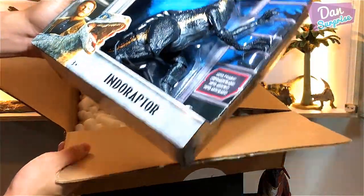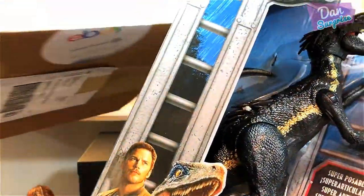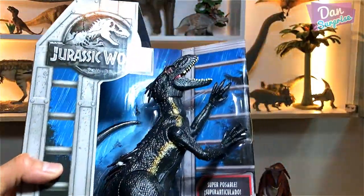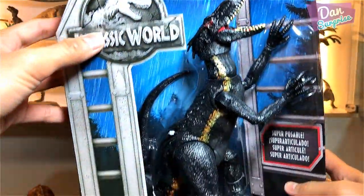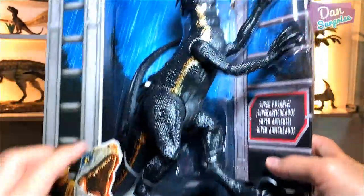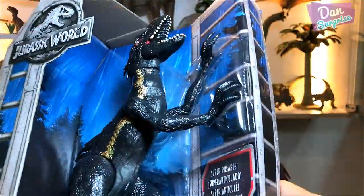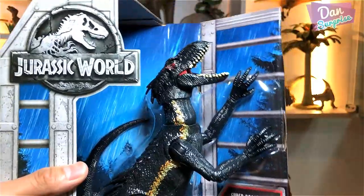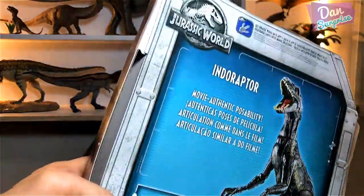Those foam pieces are not marshmallows, just foam! The Indoraptor looks amazing. Let's have a close look. Checking out the packaging: we have the Jurassic World logo and Owen and Blue right at the corner. This action figure looks really huge, with a forest background.